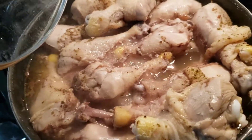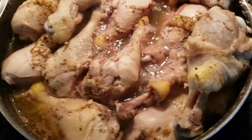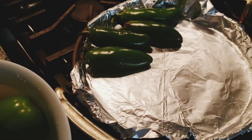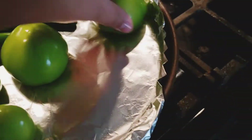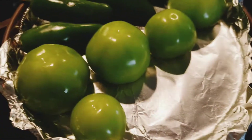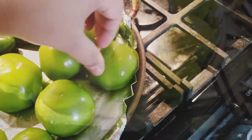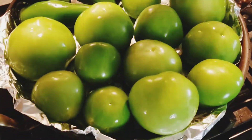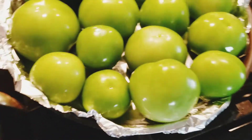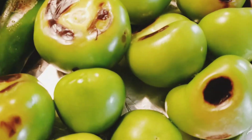You'll need about eight chicken legs with the skin on. I steamed mine on medium low for about 35 minutes. Then I began getting my ten tomatillos, three jalapeños, and about four garlic cloves, and I placed them on a flat skillet — in this case I used something called a comal, which is pretty much a flat skillet with foil. I let them sit on medium heat until they got a little burned, and I started watching them and flipping them when I saw one side was burned.